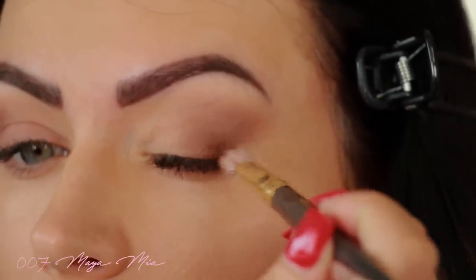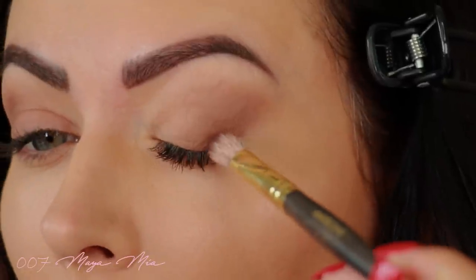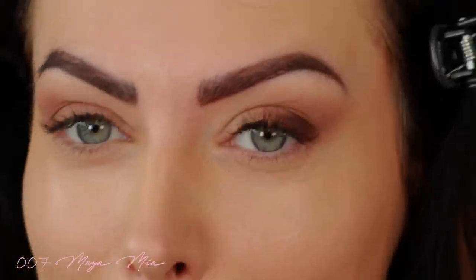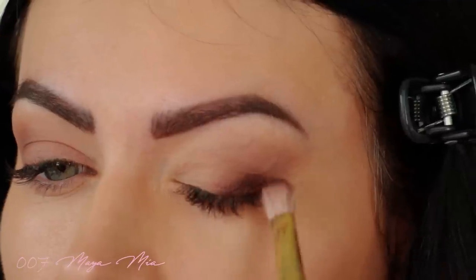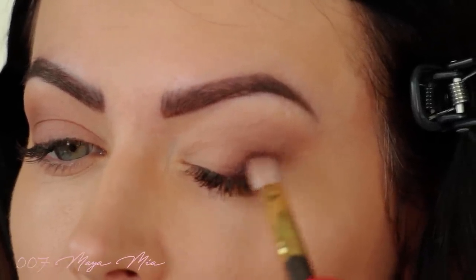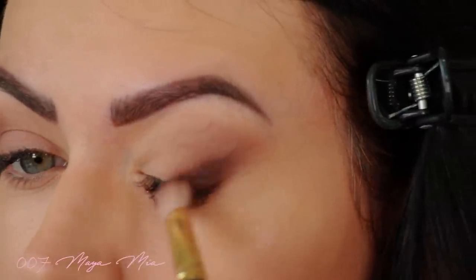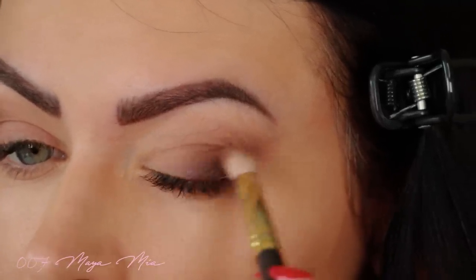After that I'm going to define the outer corner with the black shade called Blackjack, pushing the colour into the outer corner to really deepen it. Then I'm smoking out the lash line first because I want that smoky eyeliner look — I'm not using eyeliner just yet. The look is nice and smoky and elongated. I stretch it out, check it — maybe a little too smoky — so I clean the brush and blend it out.